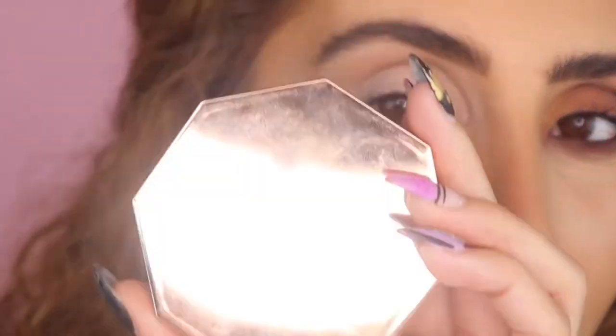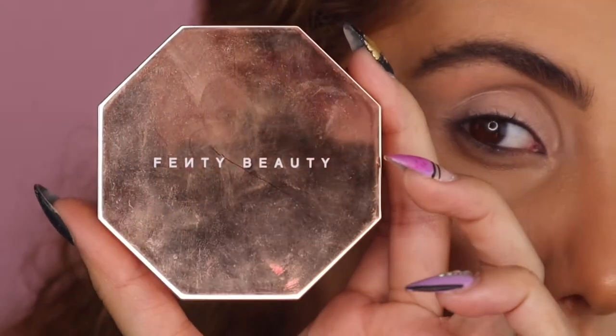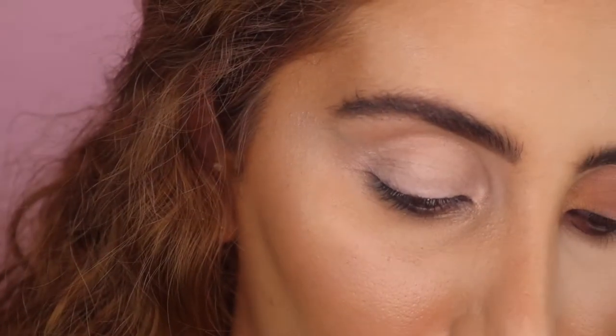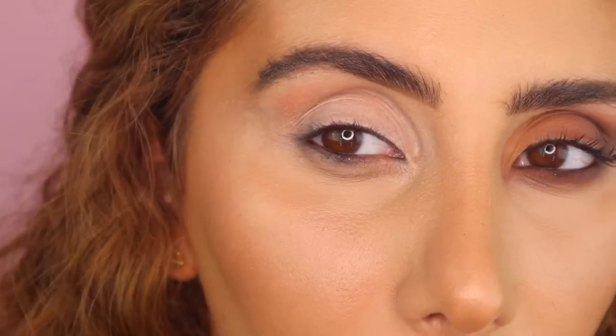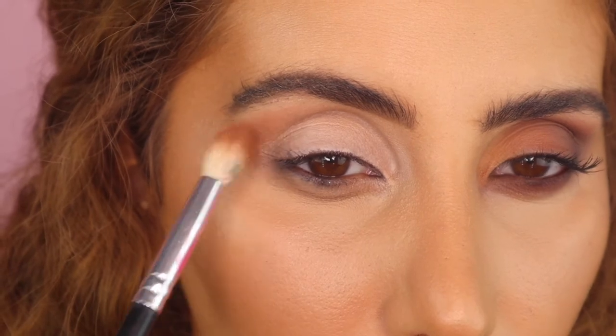I've got my face on and we're going to just get straight into it. The first thing I recommend is going in with what you're going to use for your bronzer. I'm using the Fenty Naughty Cocoa, which I also use as a bronzer. What I like to do is look straight and then place my brush very lightly.